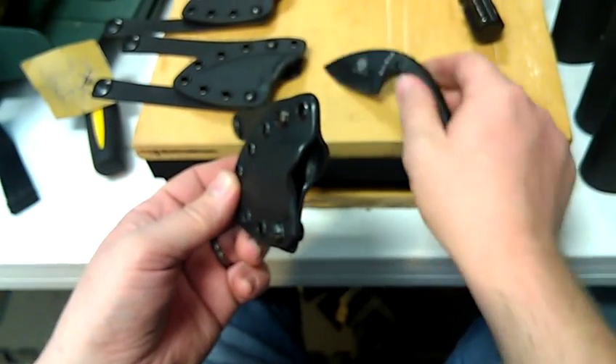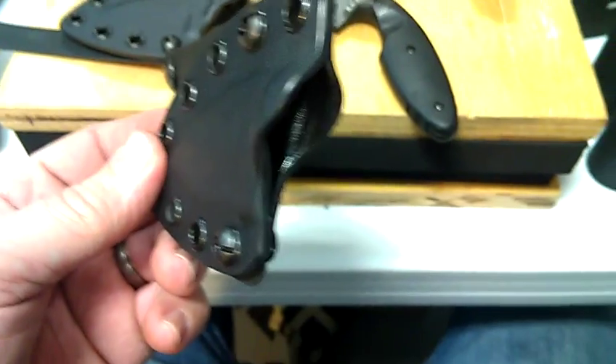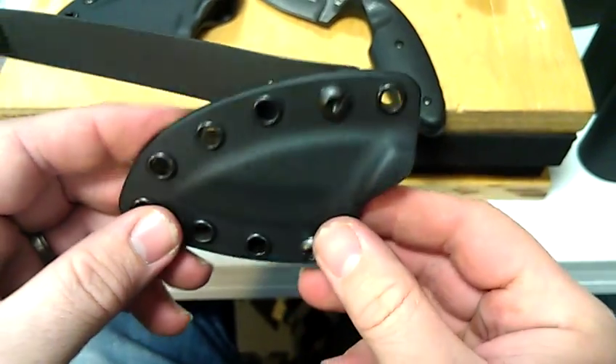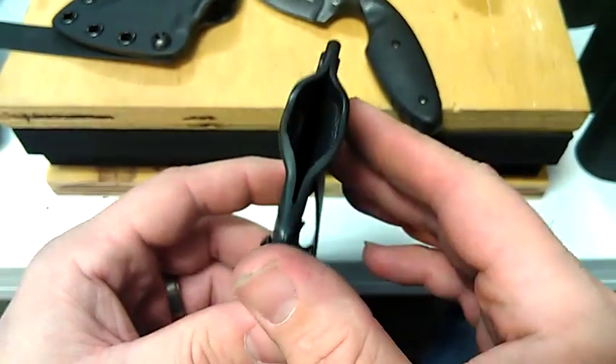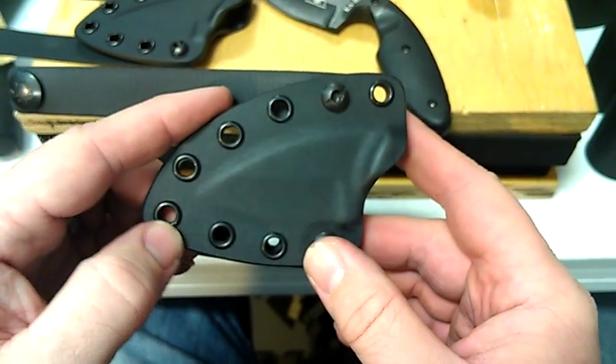It might take a while to get used to this, because it is a lot tighter than the standard sheath from other companies. I am making every one of these, and I appreciate all the business I've received from you guys.